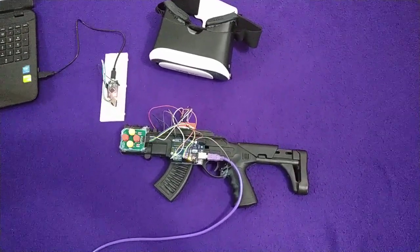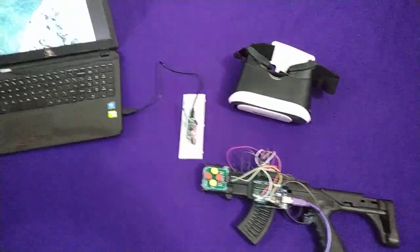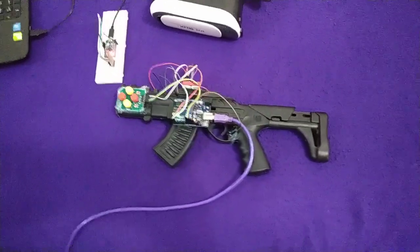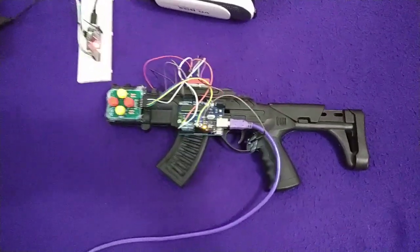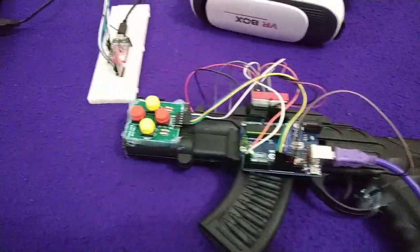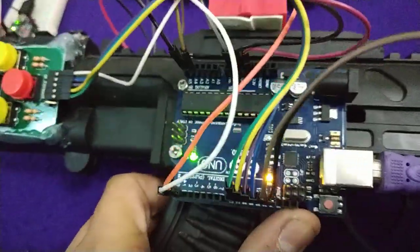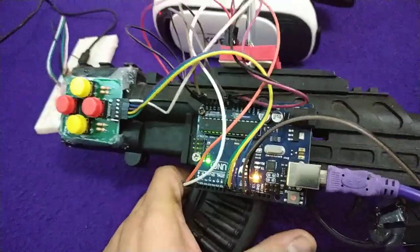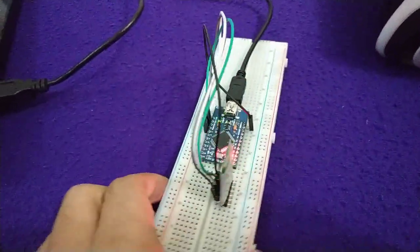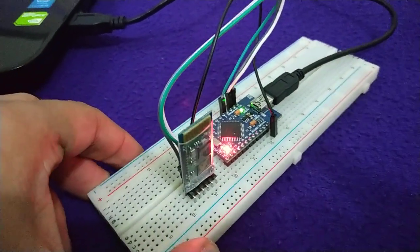Assalamu alaikum, this is Fazler Abbi. This is my project: the game controller with VR. I'm going to show you the demonstration of my project. I have used two microcontroller boards — one is Arduino Uno, which will act like a master device, and this is Arduino Pro Micro, which will act like a slave device.